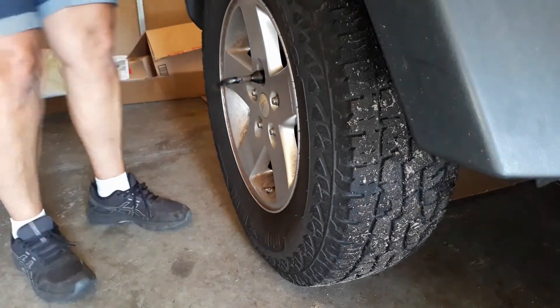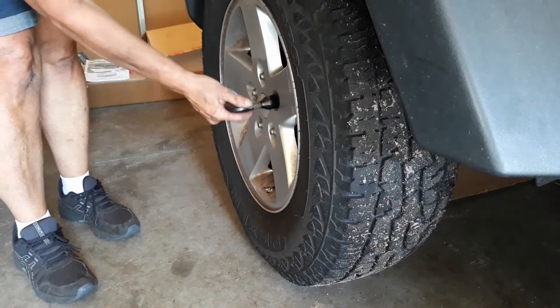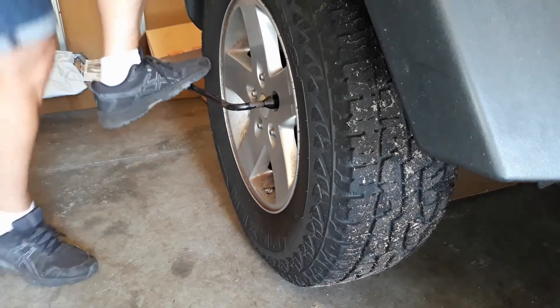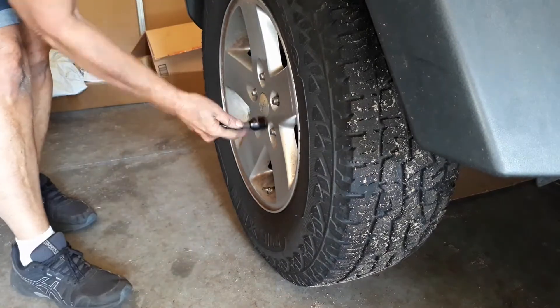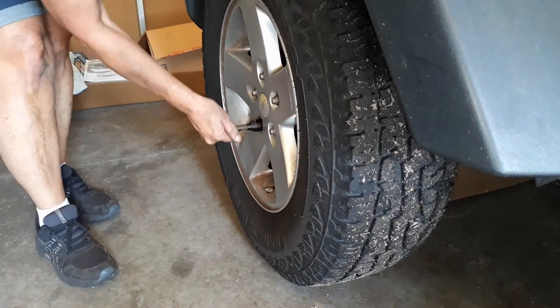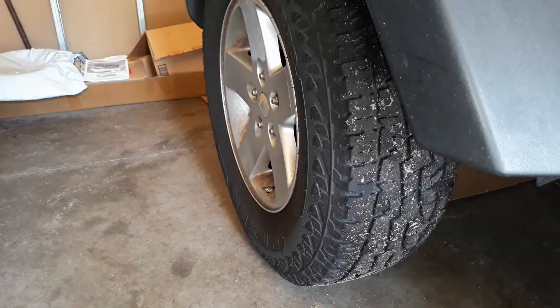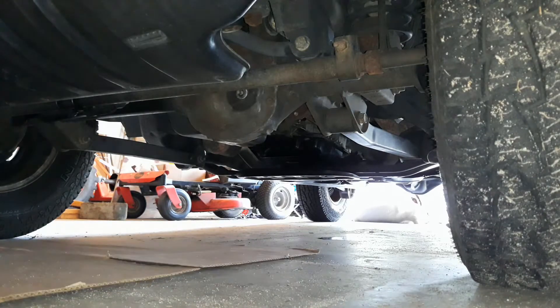The first thing I had to do was loosen up the lug nuts. Because I don't have an impact driver, I just used the lug wrench and stood on it, gave it a little bit of a bounce to get them loose.